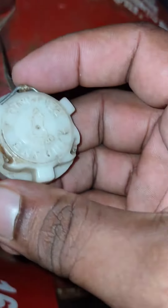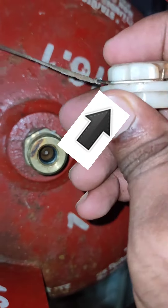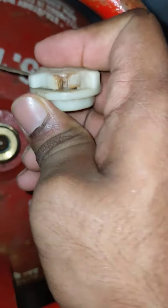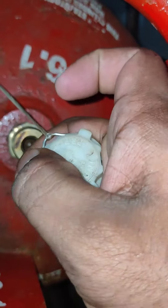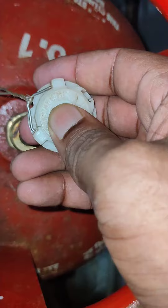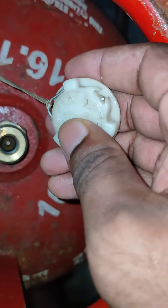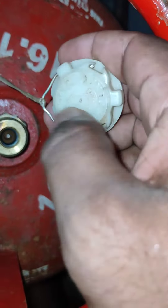I will show you again. If you pull the thread, you can see it unlocks. If you didn't pull the thread, you cannot remove this clip. That's the safety clip.